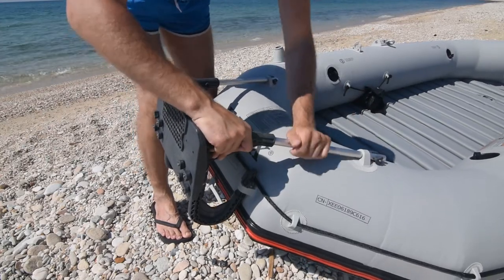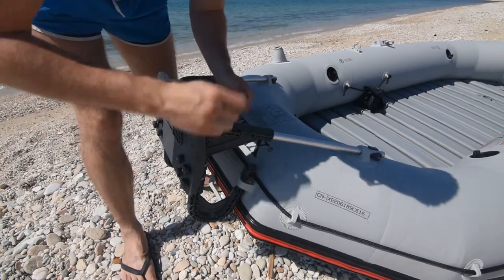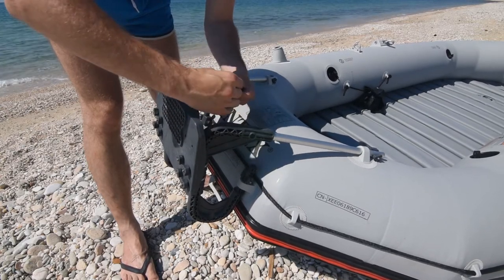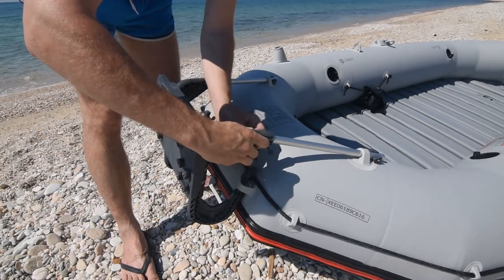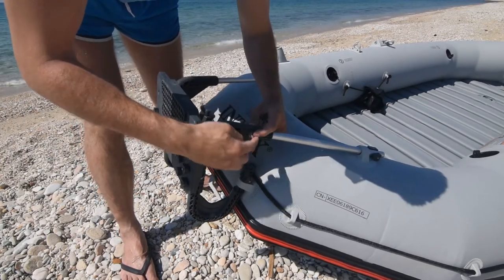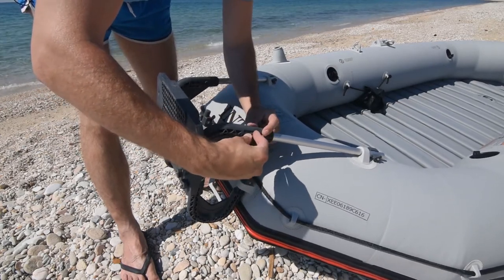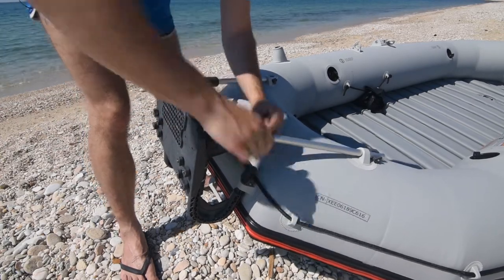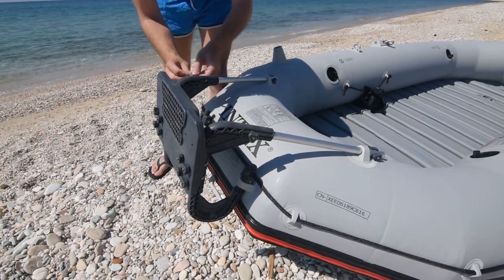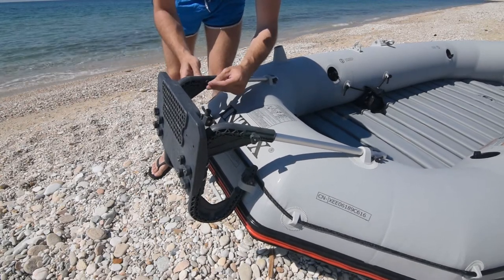U ovom slučaju stavljamo još preostala dva nosača koje smo skinuli. Šajbna dolazi s druge strane. Ne može se mnogo pogrešiti kako se postavlja, iz prostog razloga – s ove strane ima ulegnuće za šajbnu, s ove strane nema.